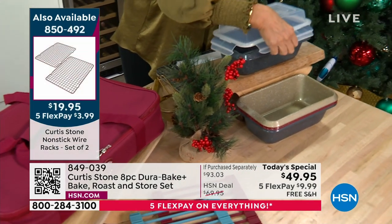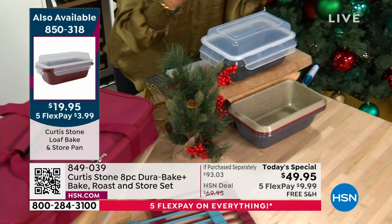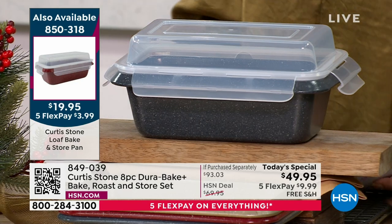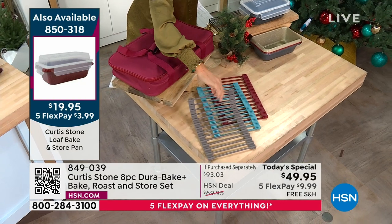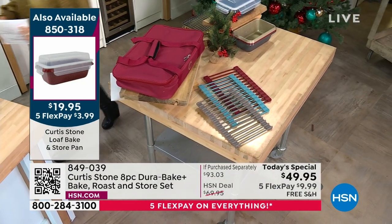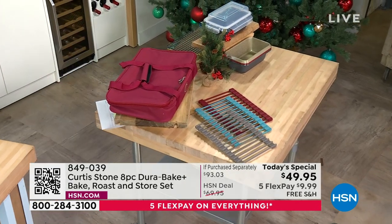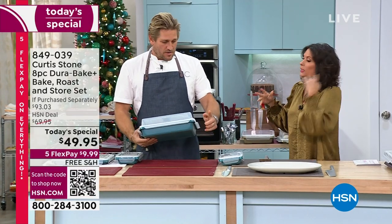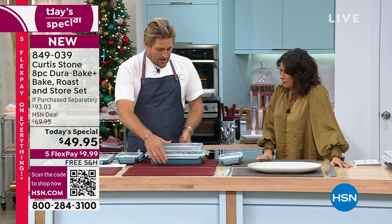Everything is available on five flex payments. Other things going to sell are the wire racks — we'll talk about those in a couple of minutes — and don't forget the trivets, which roll up and are just perfect for lots of different uses. Shop the entire collection, but this is going so quickly today you need to pick your color and quantity. At $49.95, the hunter green and mulberry could go in this hour.